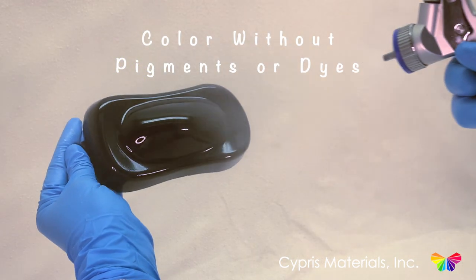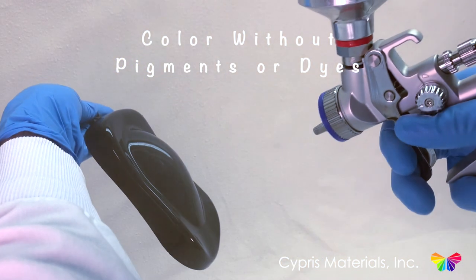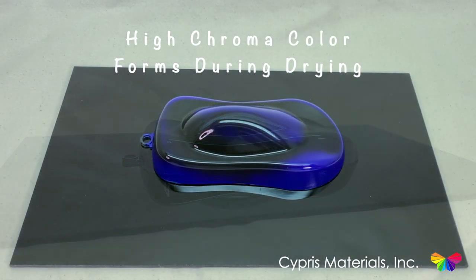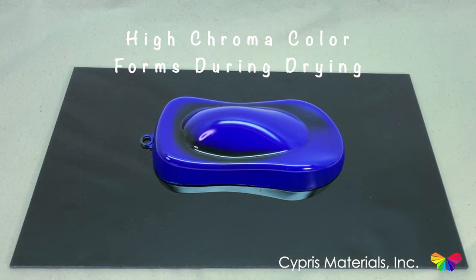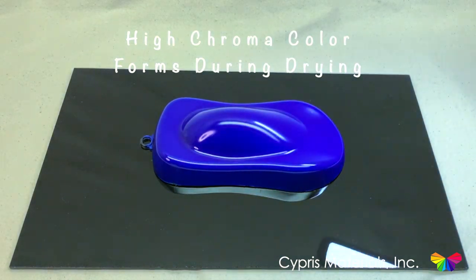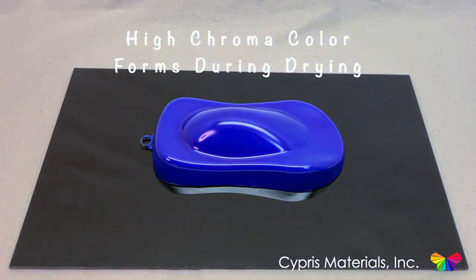In this video we demonstrate one of many application methods of Cypress Materials' sustainable structural color that gives coloration without pigments or dyes. After the paint is applied, the solvent is allowed to evaporate and our copolymer binder facilitates the critical self-assembly process and forms into a vibrant reflective coating.